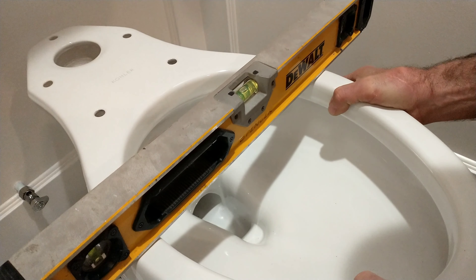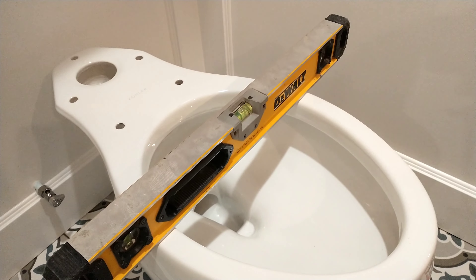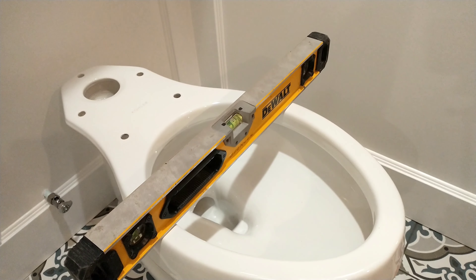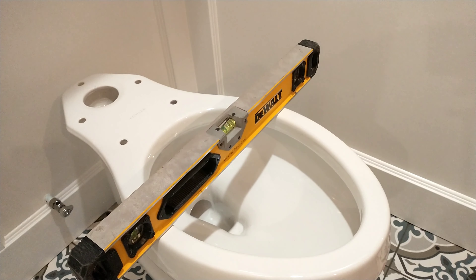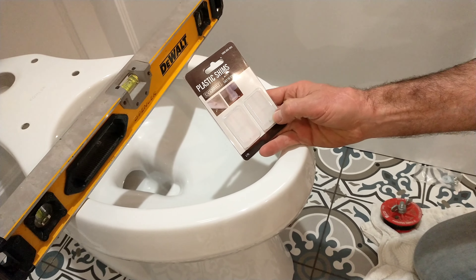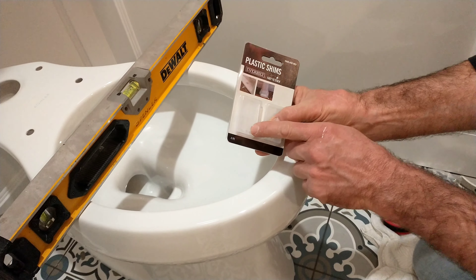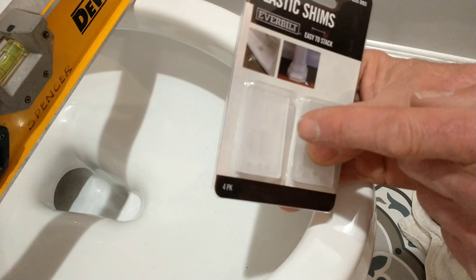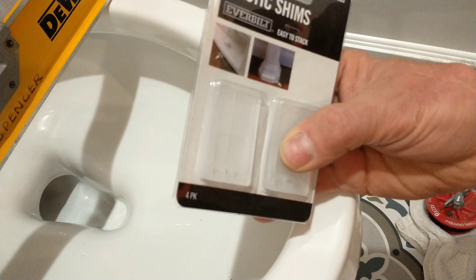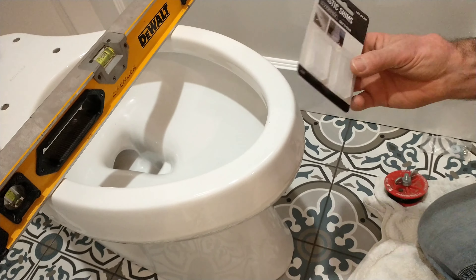It rocks a little bit and we want this thing to be solid. You don't want it rocking and you definitely don't want to try to glue it down and have the glue support the toilet when you're sitting on it. I pre-cut some shims. These plastic shims are pretty hard — you can cut them with a razor, but I'd recommend using the perforated hole to screw the shim down to a board, mark where you're going to cut, and use a hacksaw, jigsaw, or any other saw.